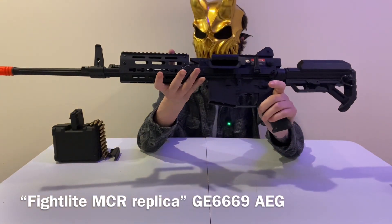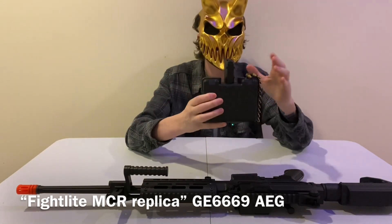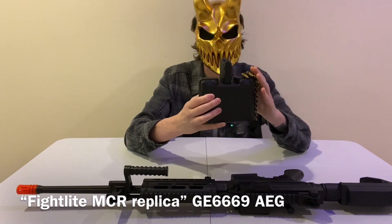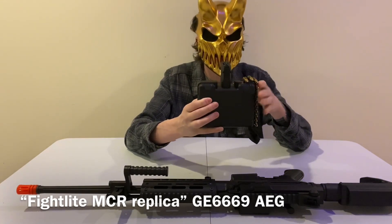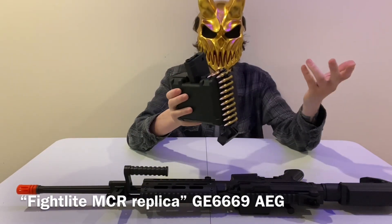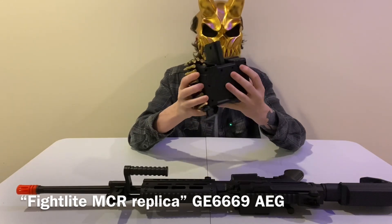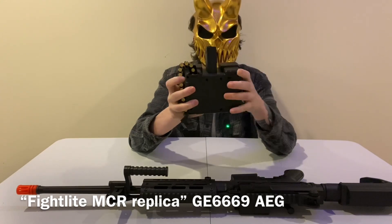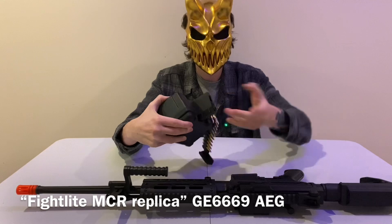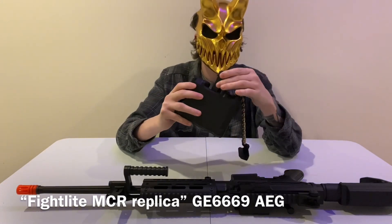The cool part is it comes with a drum mag — box mag, whatever you want to call it. These fake bullets come with it too, which is nice because you can buy them separately for $15. The mag has an M4/AR-style top that feeds into the AR receiver. It's a battery-powered box mag with a little switch to turn feeding on or off. There's a latch to load BBs — I'd rather it be tough so it doesn't accidentally open.